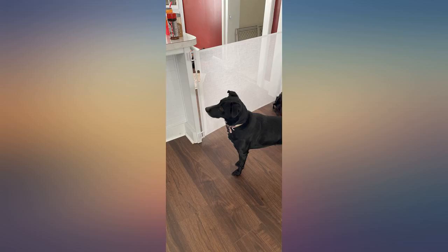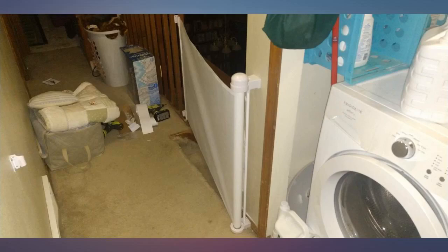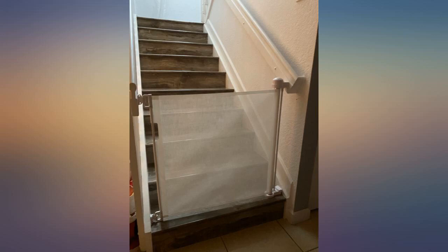Let's see if it can pass the dog stress test! This gate is very easy to use — just unlatching it and letting it retract. There are no locks or latches to hassle with. Just pull it closed and hook the end to close it.